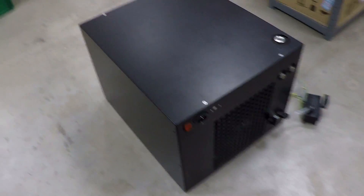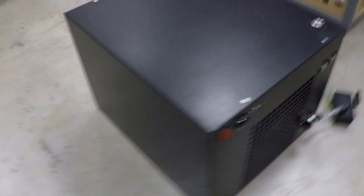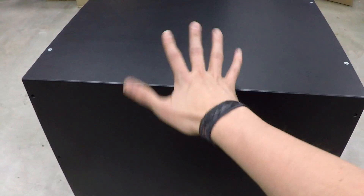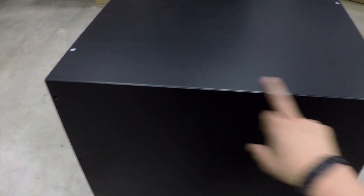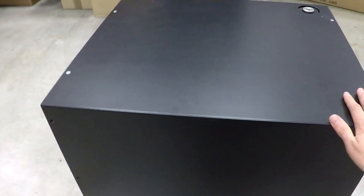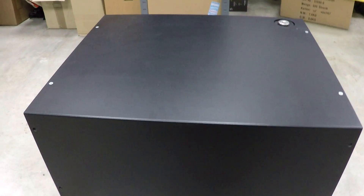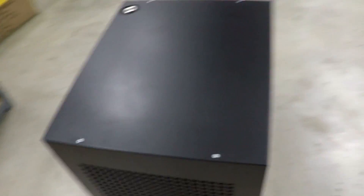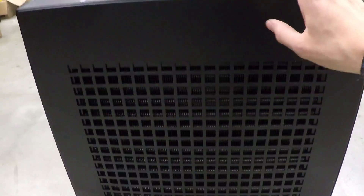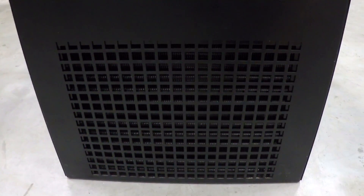This is the chiller — it's a quite unspectacular black box. We can just walk around quickly. From the dimensions, you can see my hand here, so it should be something like 50 centimeters long, around 40 in the width, and maybe another 50 in height. From the back you can see there's something like a radiator in there — I will open it later.